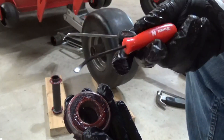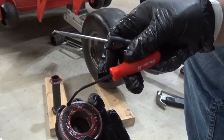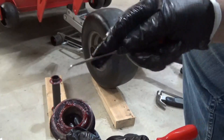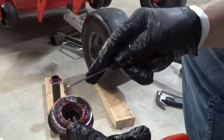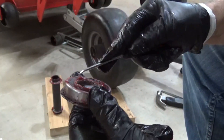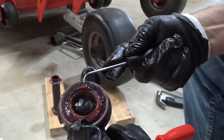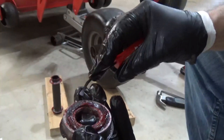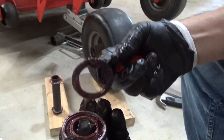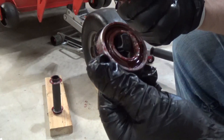I have a variety of tools I can use. I have this flat pick — that's what I like to use — that way you don't damage the seal. Or you can use a pointed pick to dig out the seal. I like to use the flat one to dig out the seal.